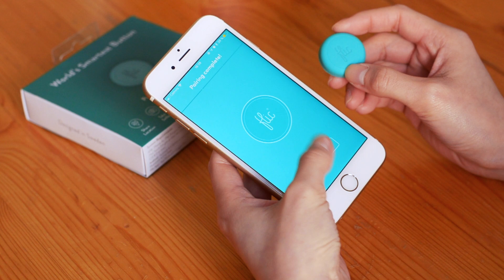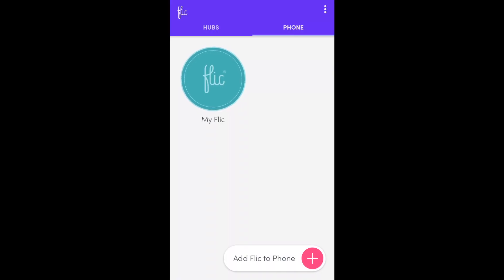And now your Flick button should be paired to your phone. Every time you press it, it'll wobble on screen and make a sound.